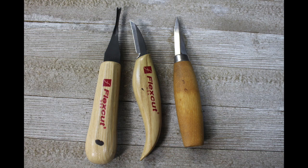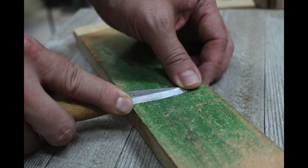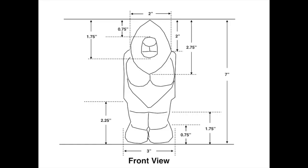Here I'm showing the knives I used for carving Bigfoot. From left to right: a Flex Cut 70-degree quarter-inch V-tool, a Flex Cut one-and-three-quarter-inch carving knife, and a Mora 120 knife — I think it's either one-and-three-quarters or two inches. I also use a leather strop quite a bit to keep my knife sharp. As they say, a sharp tool is safer than a dull one.